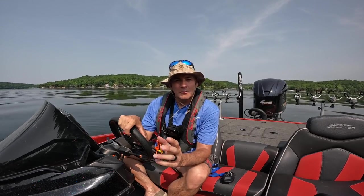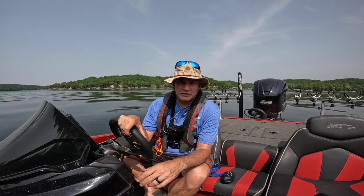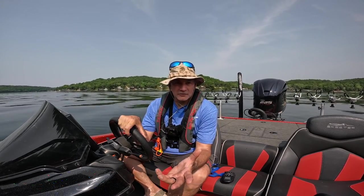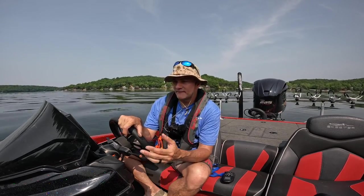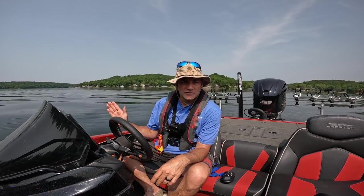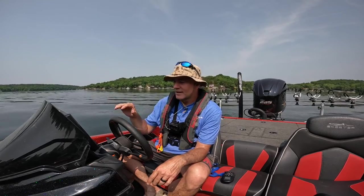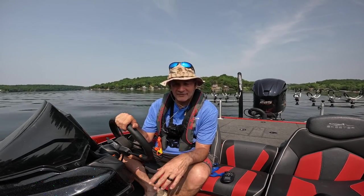Welcome back to the channel. I'm going to do a quick video on how you can record a track on your Minn Kota Ultrex trolling motor — probably pretty similar to an Ulterra or any other trolling motor Minn Kota makes that allows you to record a track. The benefit of recording your track is if you're going to do something like longline trolling or trolling crankbaits, you can record the path you want to follow, then follow that path back without having to control your boat while fishing. The trolling motor will take care of all the navigation.